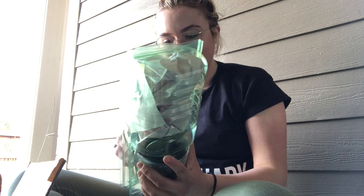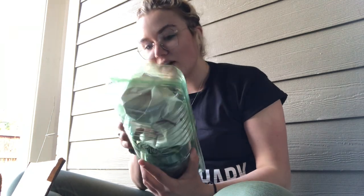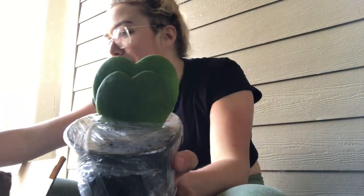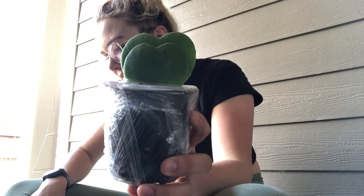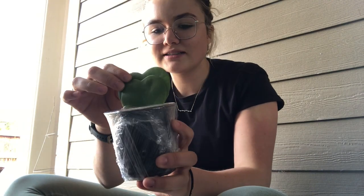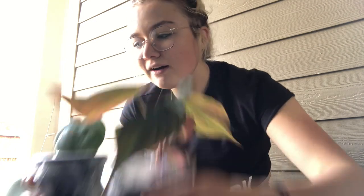And then what else did I get? Oh yeah — I'm going to have two little hearts. And this one is... what do they call it again? I think they're called Sweethearts. I can't remember what they're called, but holy crap, they're so cute!